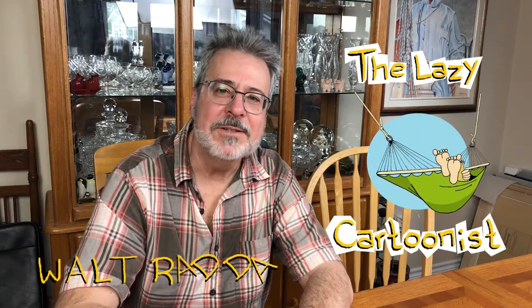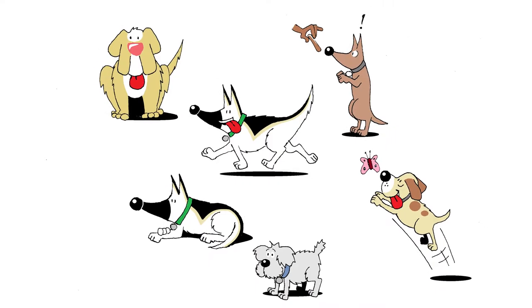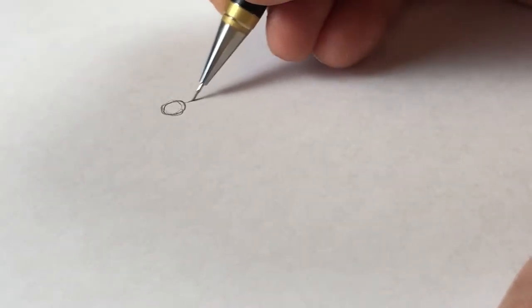Hi, I'm Walt Radda, and welcome to The Lazy Cartoonist. Today I'm going to show you how I draw various dogs. It's up to you what you want to do with noses, but I keep mine simple. It's just usually a round nose. Dogs, of course, don't have round noses, but in the cartoon world you can really do what you like.